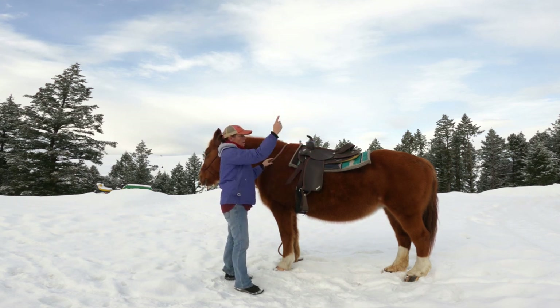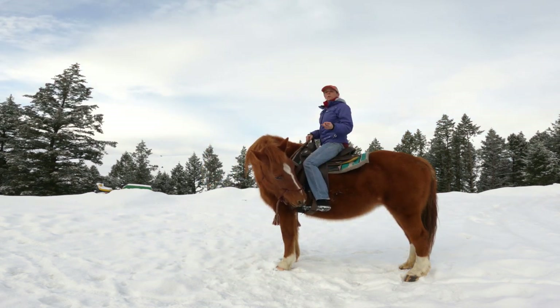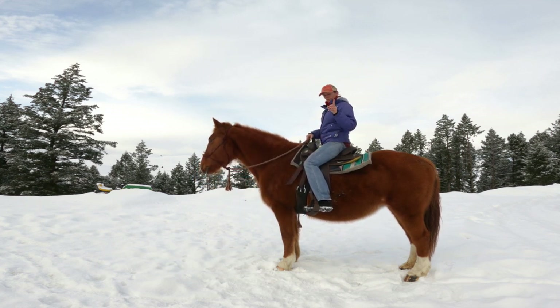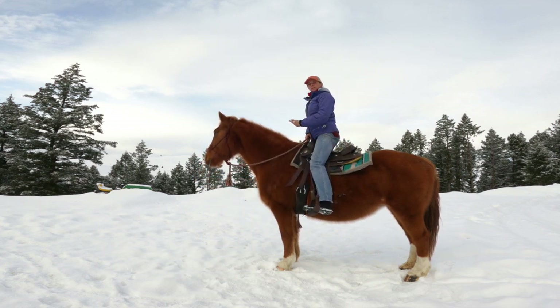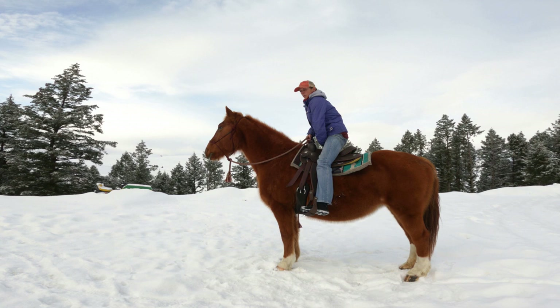The other two are under saddle, so let me get on. While I'm up on the horse, the first under-saddle method: I'm gonna stand up in the saddle, stand up straight, and I want a fist's width of space between the saddle seat and my seat. I don't want any extra room in between the saddle seat and my seat.